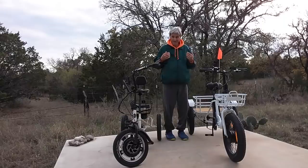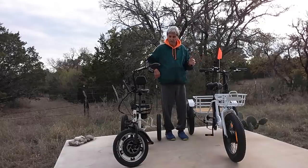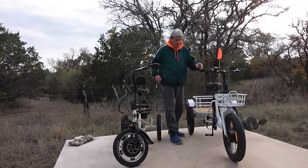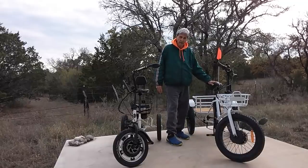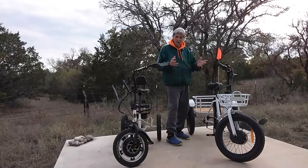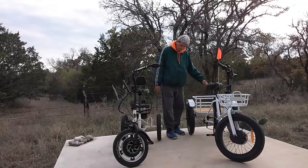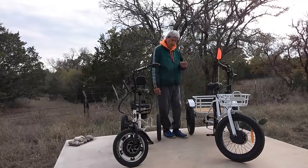They both work for me in the sense that they will both fit in the back of my truck — when I go traveling, I want everything in my truck. So you guys can look at them and make your own decision. If you decide the bigger one is more your style because you're going to go off-road or need a little more stability, the Bolton has a wider base — a wider footprint by about four or five inches — so it's a little more stable for turns.